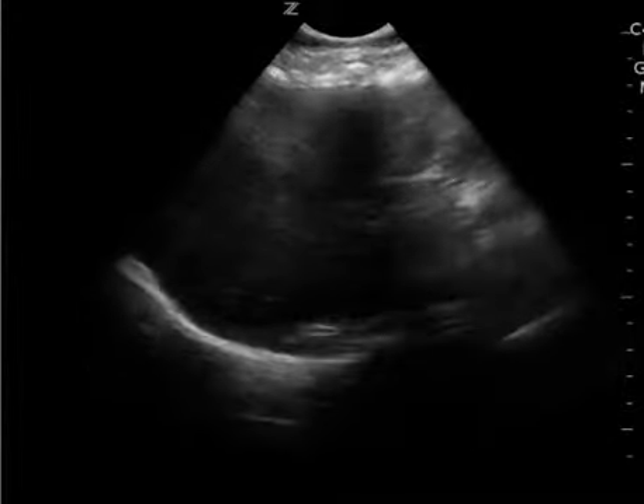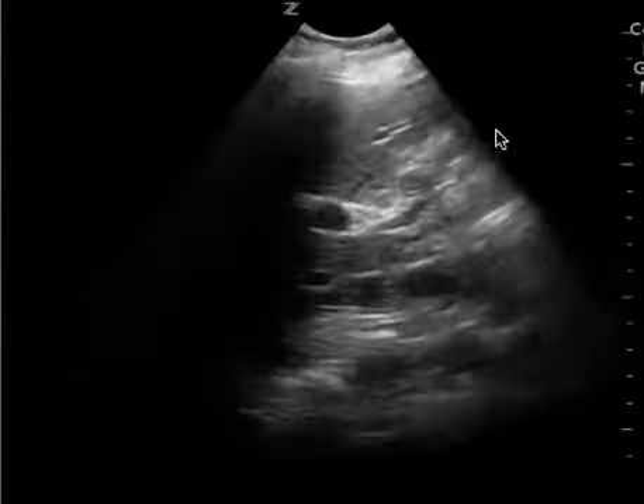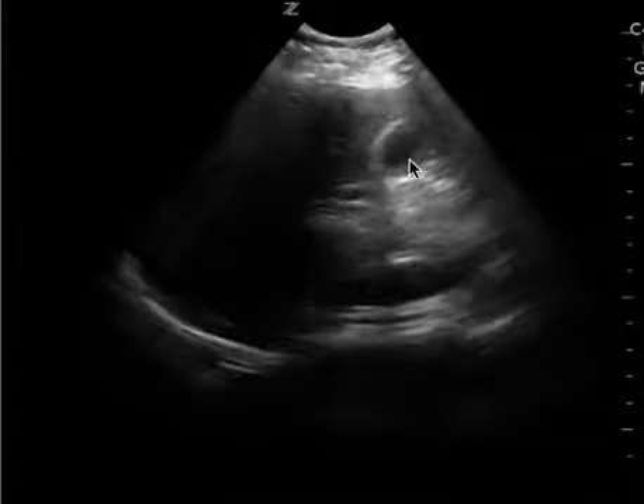This is a right upper quadrant ultrasound to look for the gallbladder. Here you have the IVC, you have the liver, and on this clip you don't see the gallbladder too well, but here I do believe you see it right here.